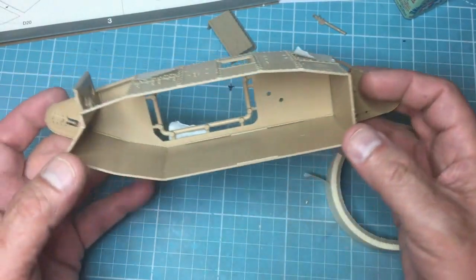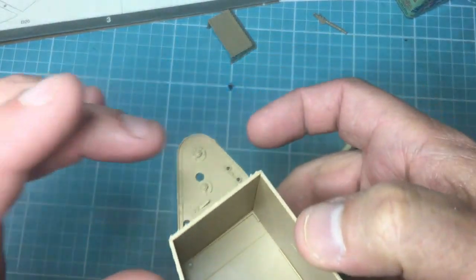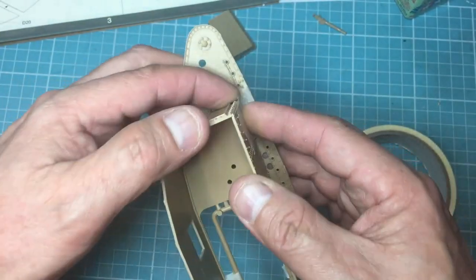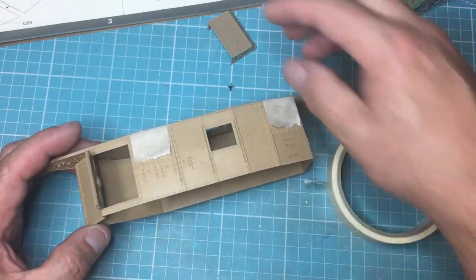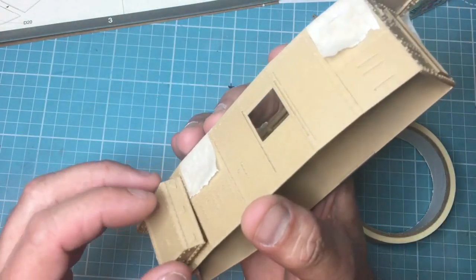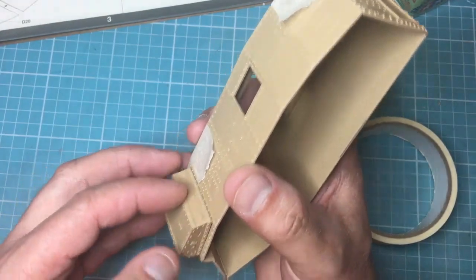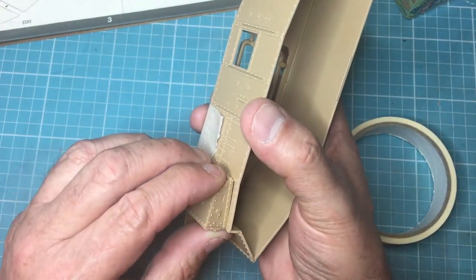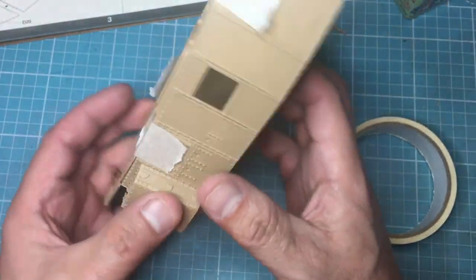So there we go — that's that built up. If you're building this kit, take the tip from me, do it that way and you can't really go wrong. You can see the fit isn't that fantastic in there — there's a bit of a step — but there's not much glue on it and I can sort it all out afterwards. We've still got to put the roof on: that goes in there, and it looks like it's going to go under there like that.